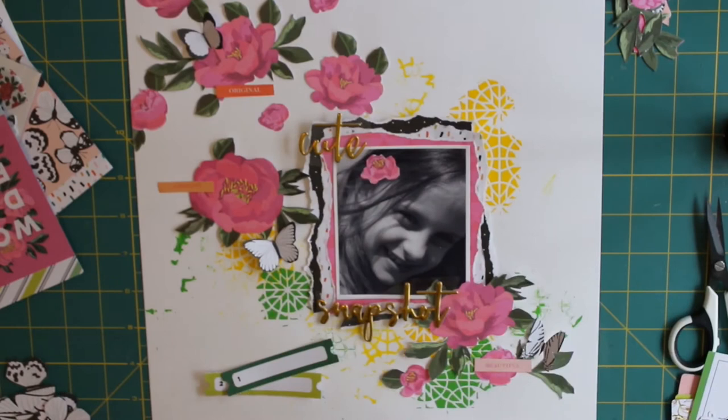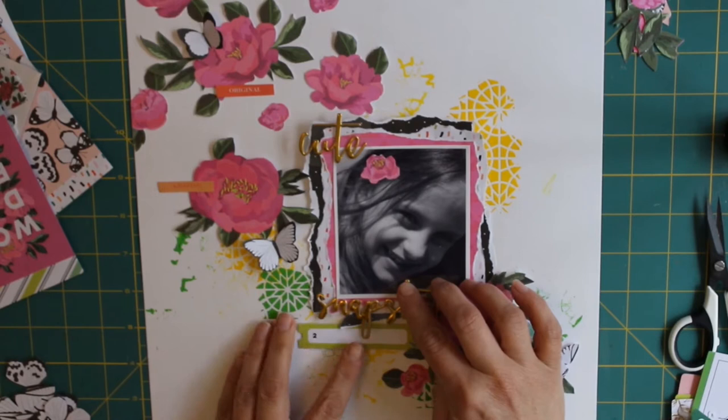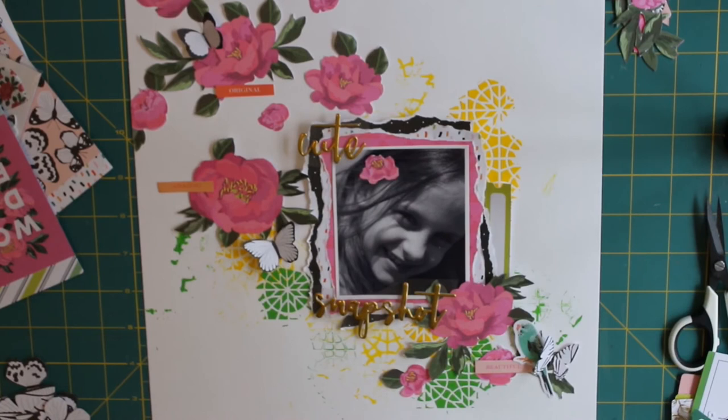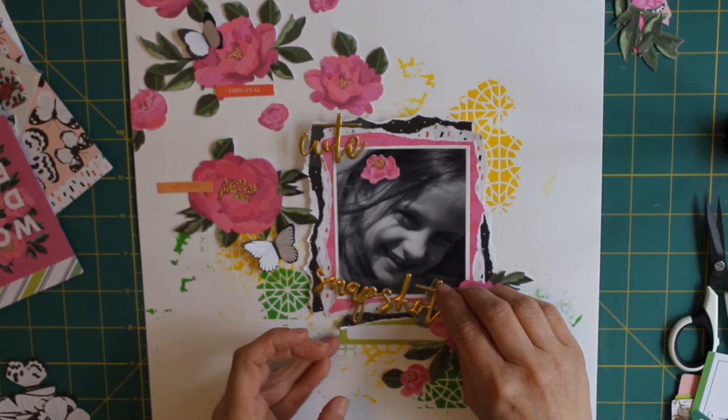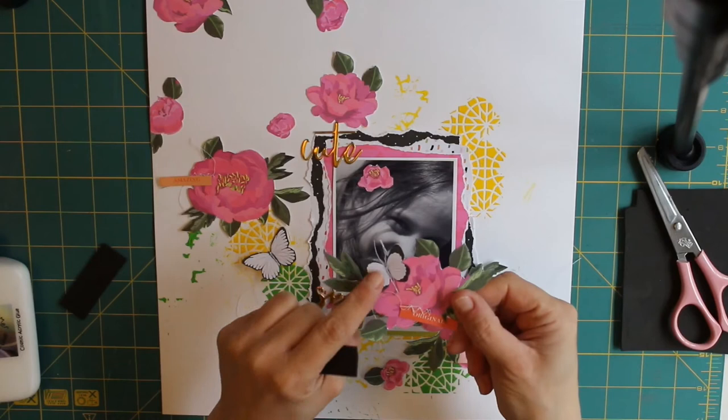I've dotted them around the layout and I tend to do it in trios — I always find that an odd number works better on a layout than an even number. I've got two embellishment clusters on the left-hand side and one on the bottom right below the photo. I've got the florals going from that bottom right corner up to the top left diagonally, because I like the way it draws your eye across the page.